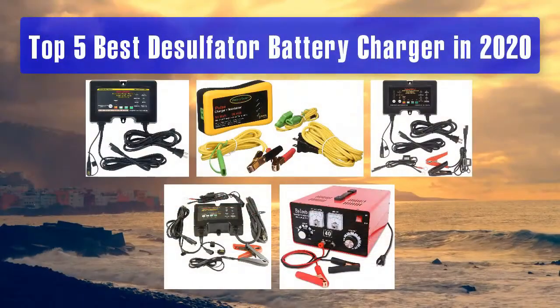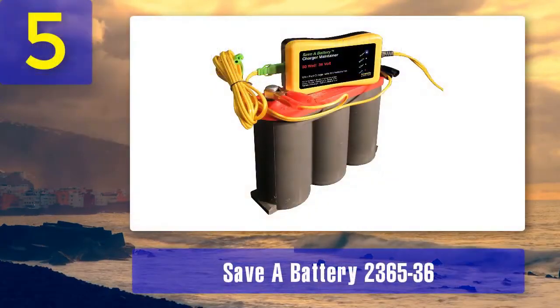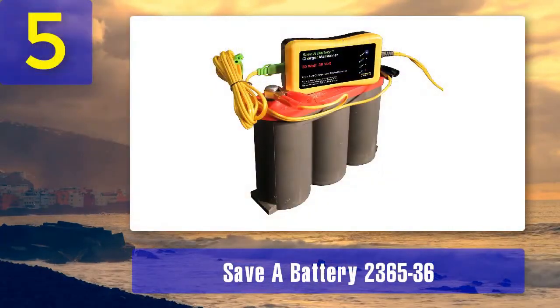Top 5 Best Desulfator Battery Chargers. Number 5: Save a Battery 236536.